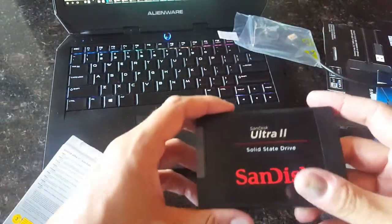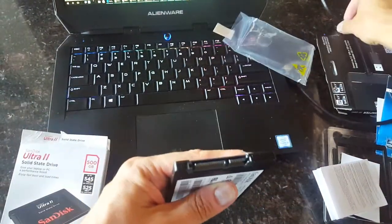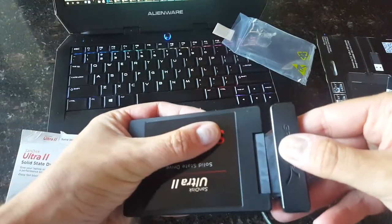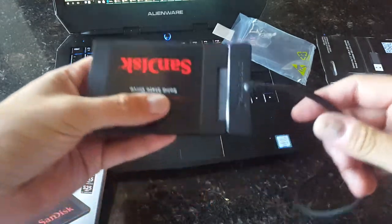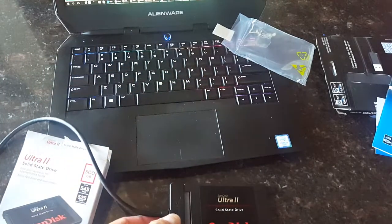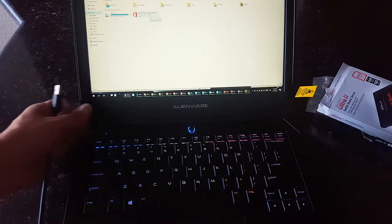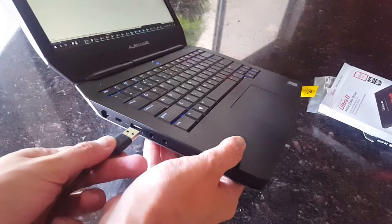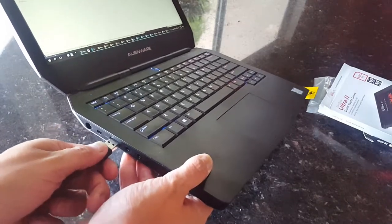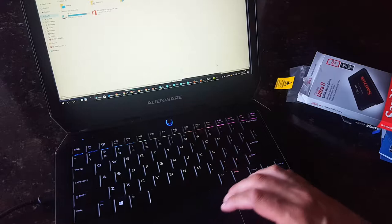Now we have our SSD with a Serial ATA interface. Pay attention — you have short and long connectors. We're connecting the cable adapter to the new SSD, which should not require any drivers. We can basically connect it to a USB port. You should hear a sound when it connects.